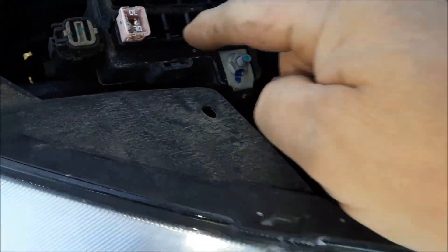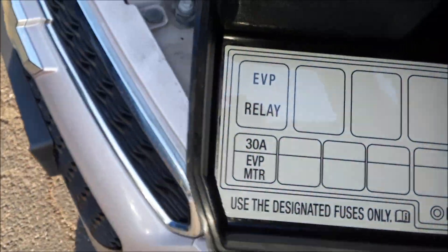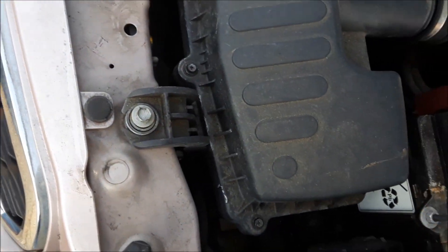That's the first one. There's another little fuse box right here — the lid came flying off — for relays really. So that's the second fuse box.